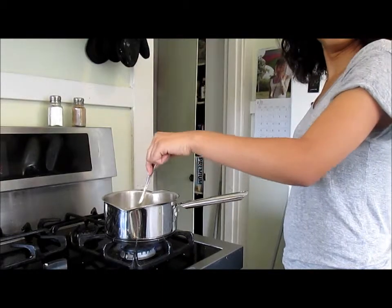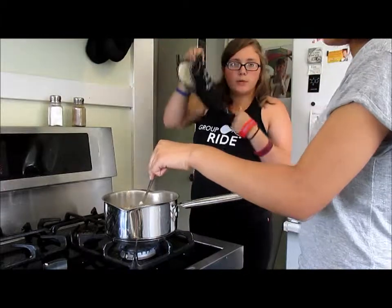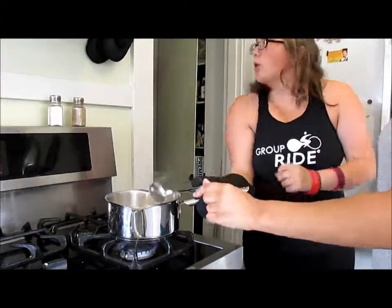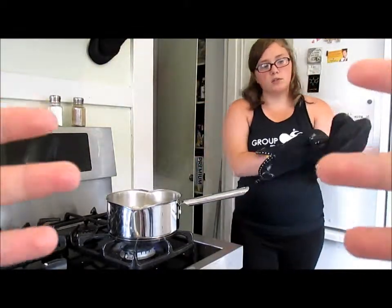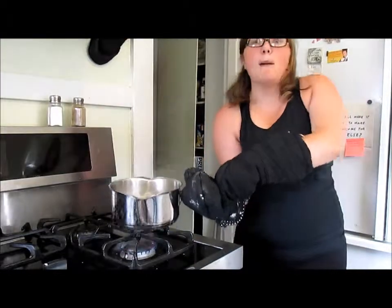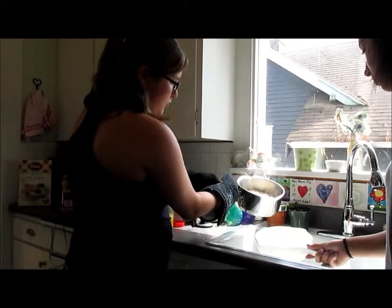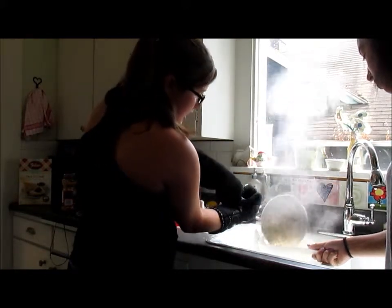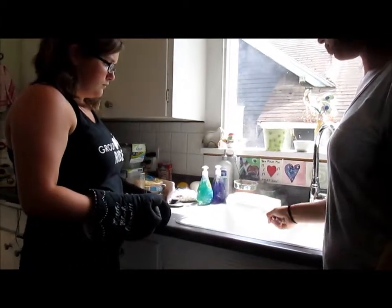We are done with our noodles, so now we've got to pour them out into a colander. I'm going to hope for the best. Maybe I should get two of them just in case. I've got a hot pan full of noodles. Don't pour it off. Payton, you're going to shake it out.